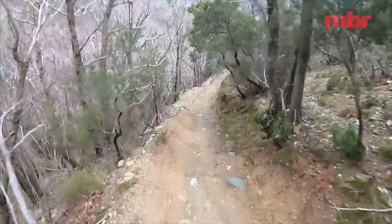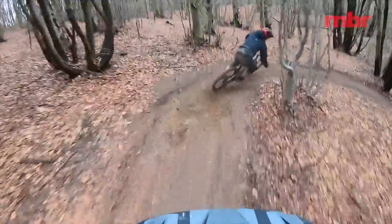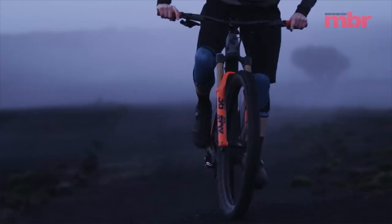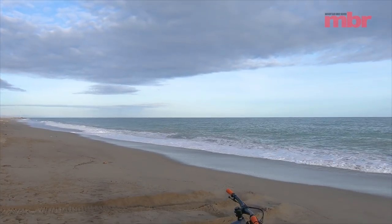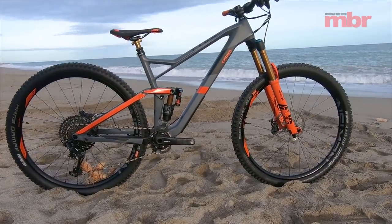Riding the titan rocky trails around Finale highlights the abilities of the Stereo 150. Yes, the cramped reach forces you to load the fork a little more than preferred, but it proves to be a ripper in the rough. Testament to the performance of the big wheels and hits-swallowing suspension, it's the bike that's happiest at warp speed. Fortunately, razor-sharp handling enables you to place the front wheel exactly where you want, keeping you out of trouble and allowing for almost subliminal direction changes. Expect to see Cube rolling out at least three models of the Stereo 150 this year, with an anticipated UK release date of May 2018.